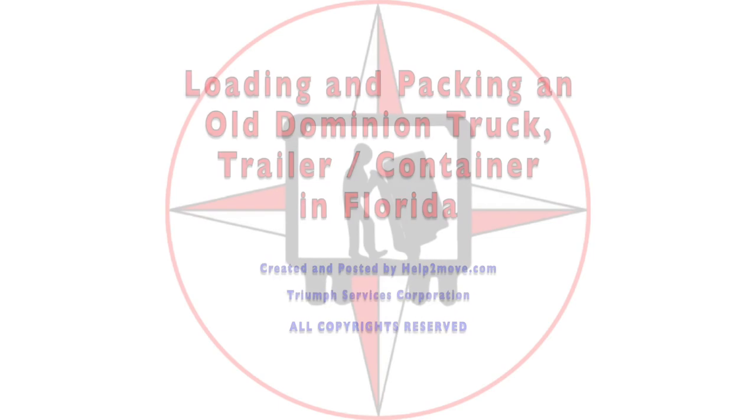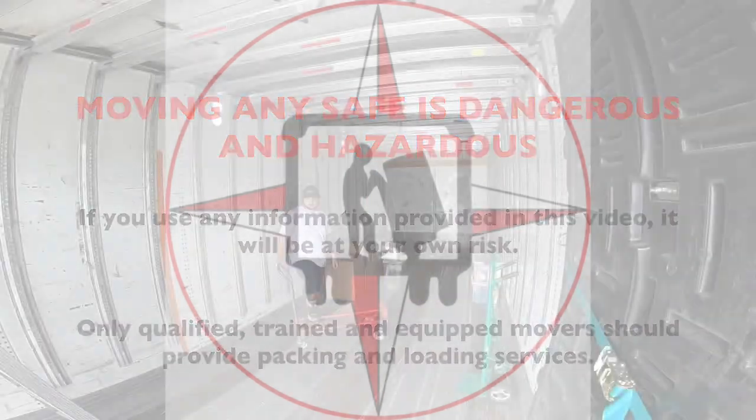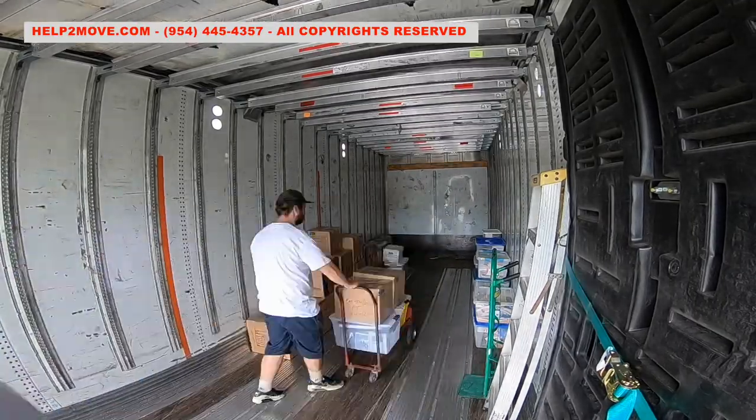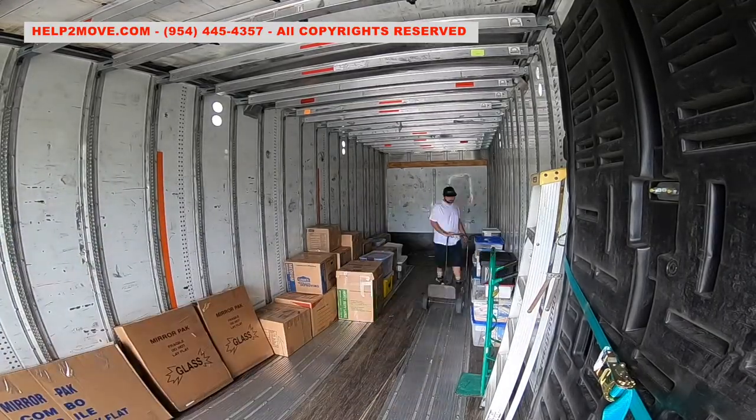Hi folks, today we are loading and packing an old Dominion trailer. The customer packed most of the boxes. We wrapped and packed the furniture with 3-ply paper pads and shrink wrap.